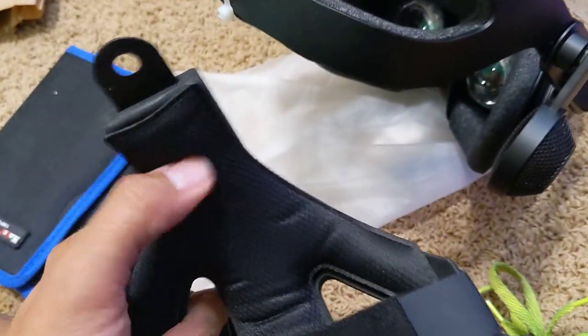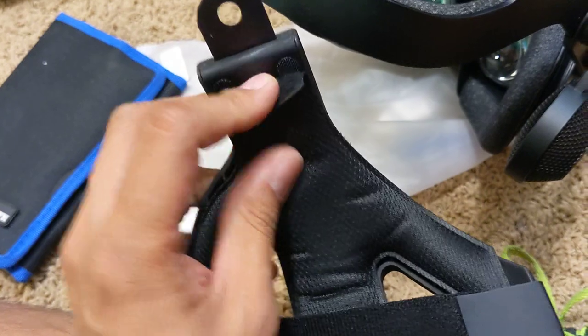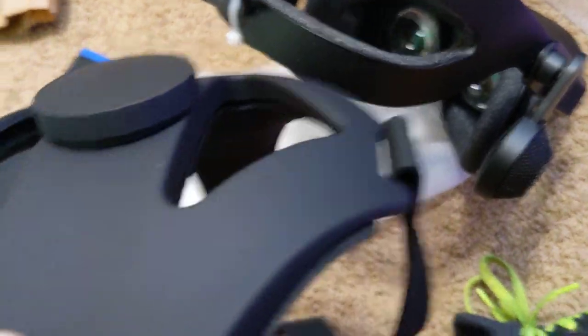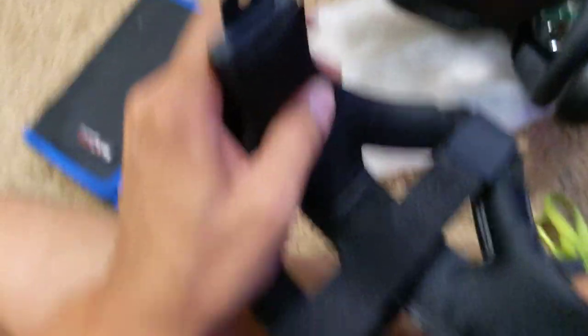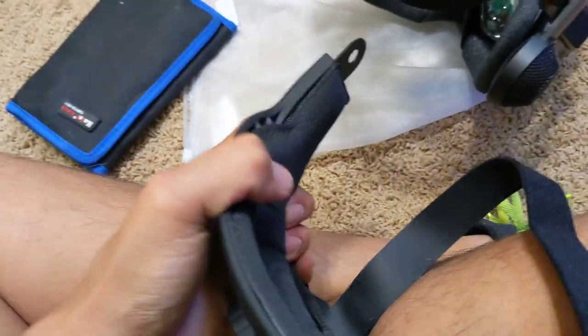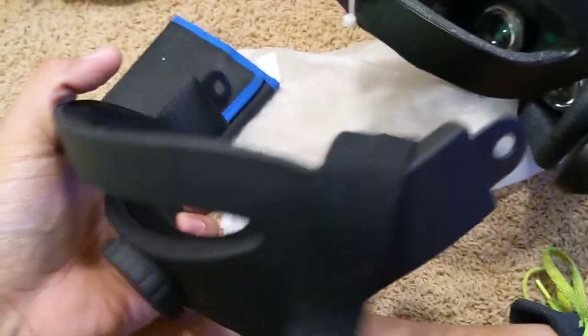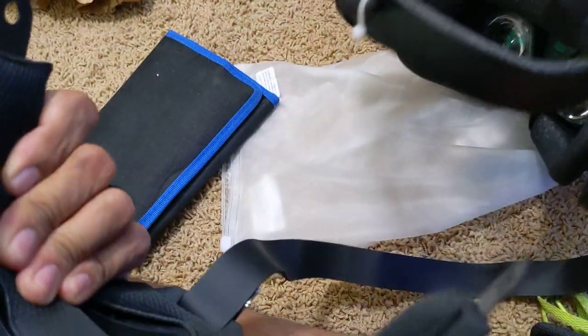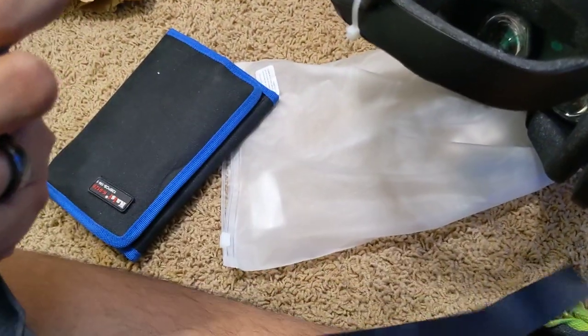There's also padding on the backside that is very nice. It's held on with Velcro, so it does appear to be washable, which is also very nice. I would say the quality is pretty solid — it is a pretty strong, well-built device. I don't think it's going to break or anything. For the cost, it definitely feels premium without the premium price tag.